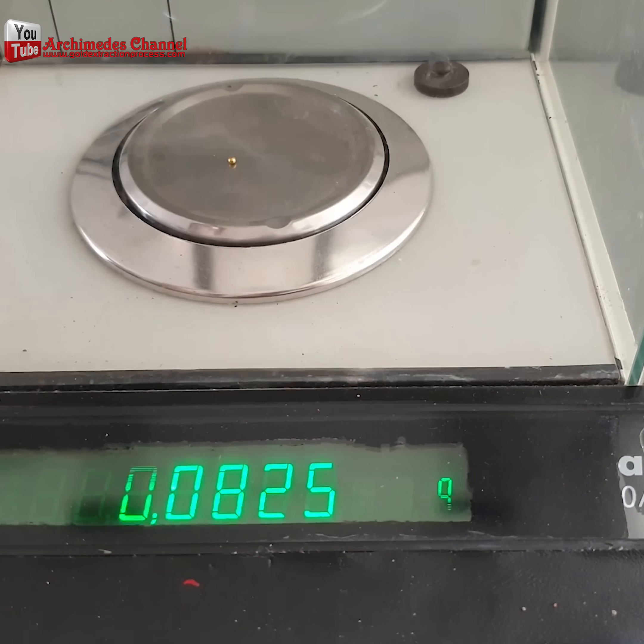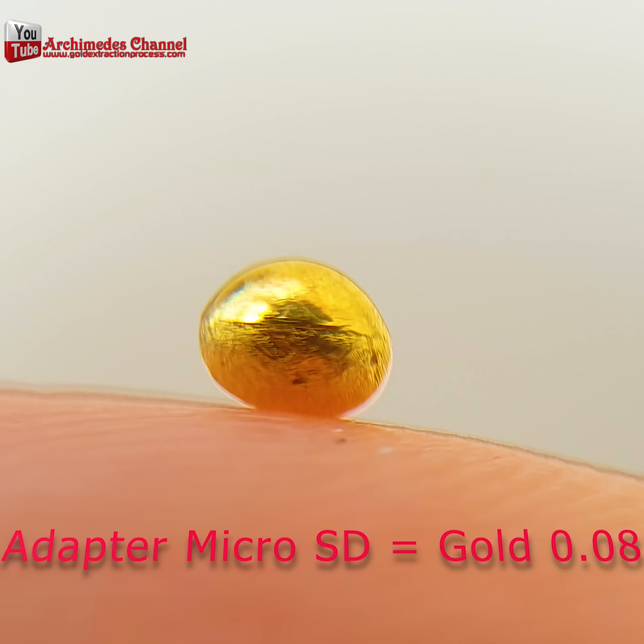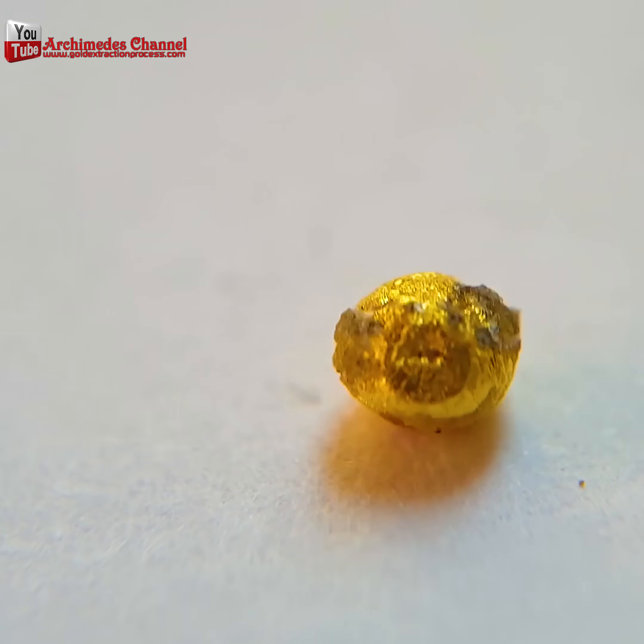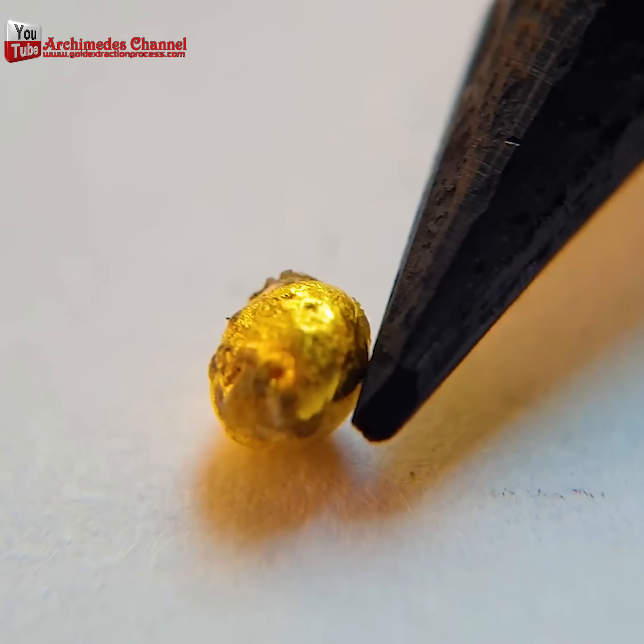A lot of effort for not a lot of gold. But then again, gold is pretty valuable — maybe more valuable than whatever was on your SD card.